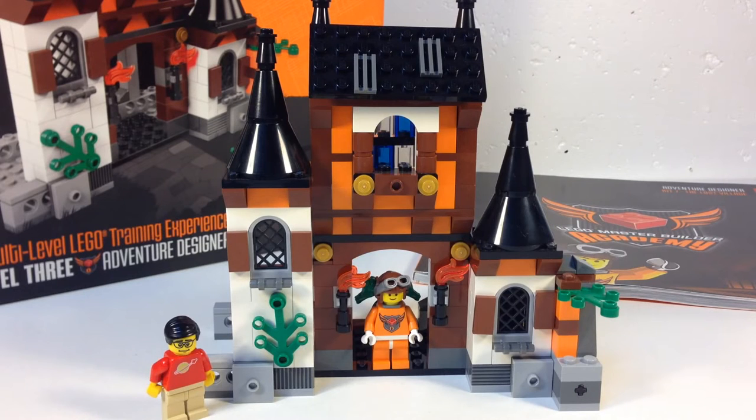Hey, it's Brick Czar. Today we're going to look at a LEGO Master Builder Academy set — not the one that has all of the sets in one box like they have now. This is from when you had to get the yearly subscription, and you'd get two, three, or four packages through the year. This is the third series, Level 3.